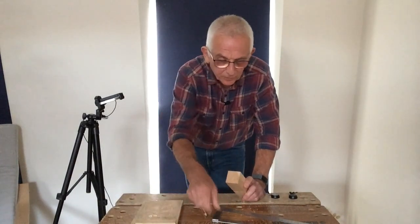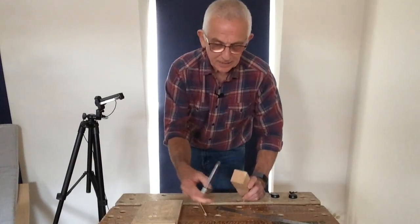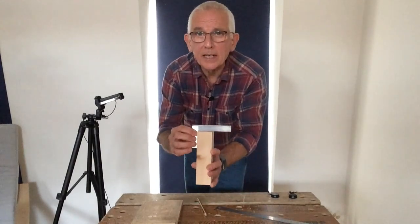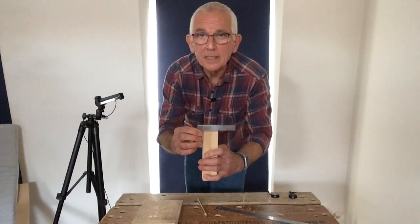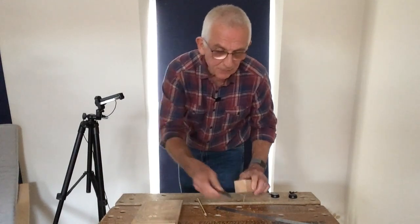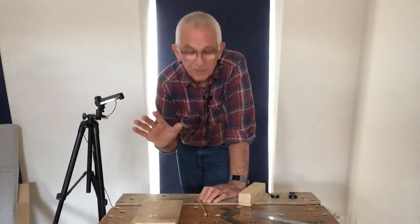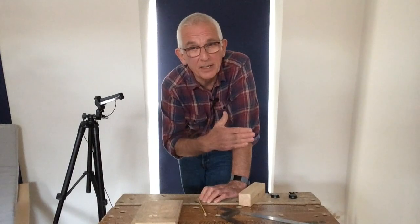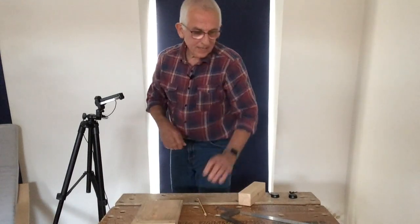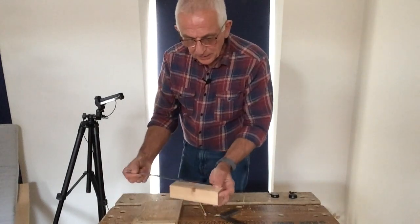I make sure that one end of the piece of wood is dead square before giving it to my course-goers. To test that, you put a square against it to make sure in both directions you can't see any light underneath it. If you haven't got a piece of wood with a dead square end, watch this video to find out how to create that — so don't worry.